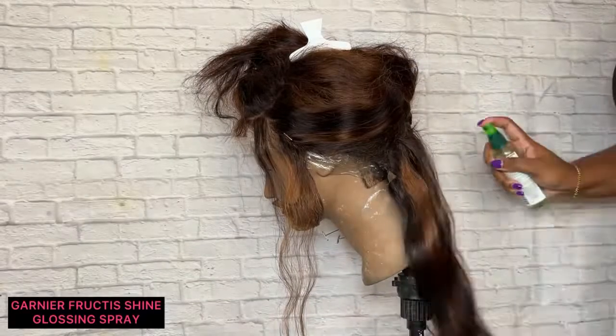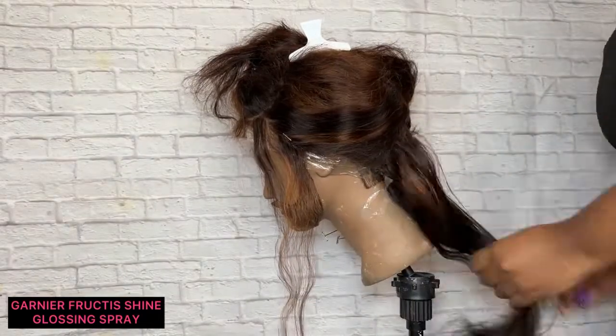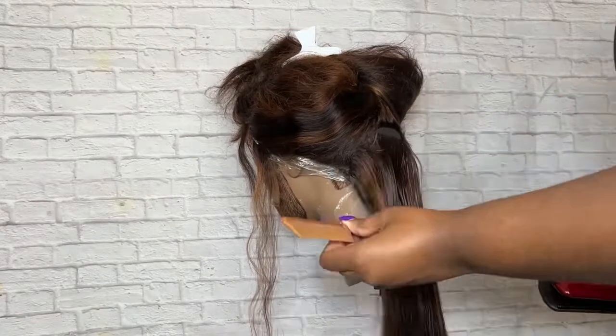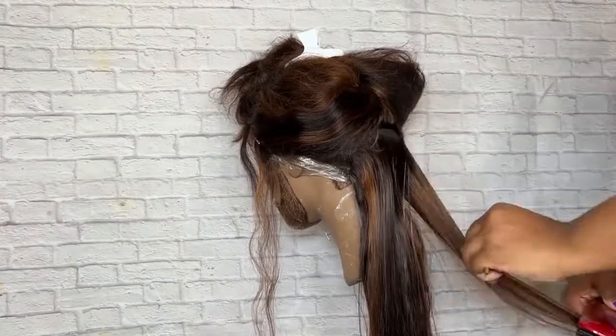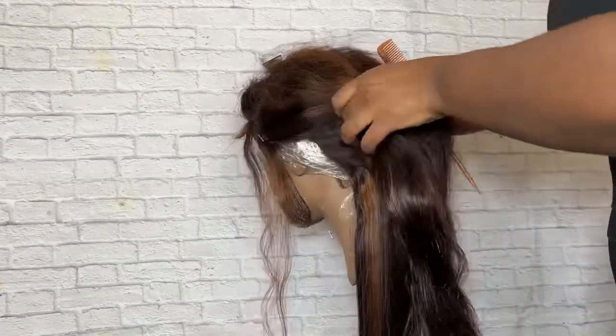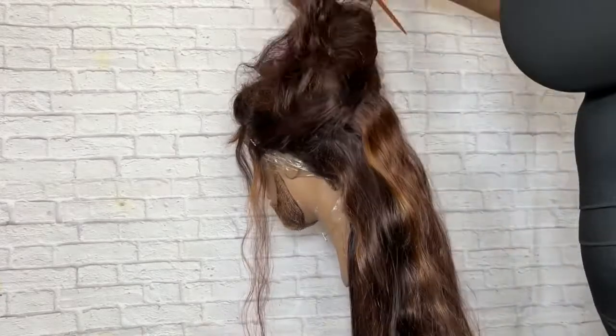Right here I'm just going in with the Garnier Fruities Shine Glossing Spray. It basically seals and moisturizes the hair for long-lasting lustrous sheen, and it's also used as a heat protectant. I typically like to use this product as a heat protectant.